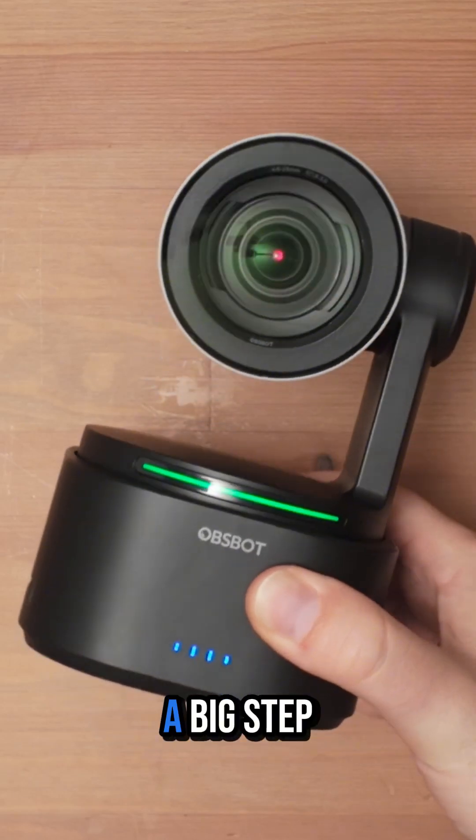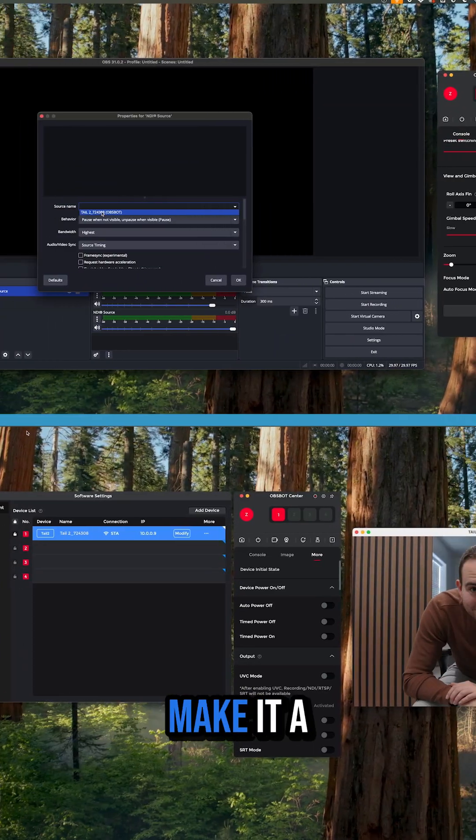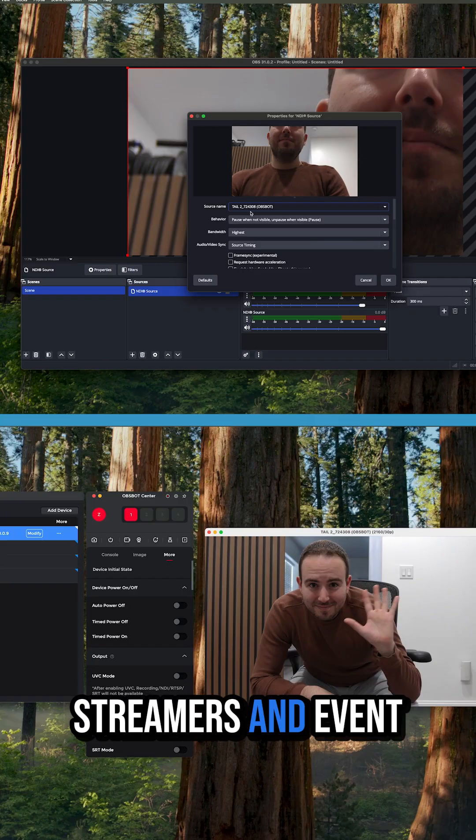The OBSBOT TAIL 2 is a big step forward. The improved optical zoom, AI tracking 2.0, and NDI HX3 support make it a solid option for streamers and event videographers.